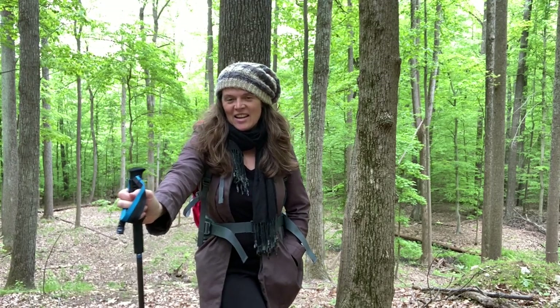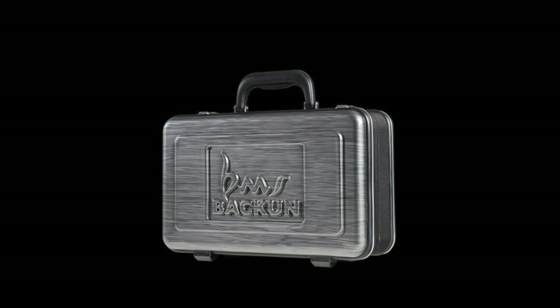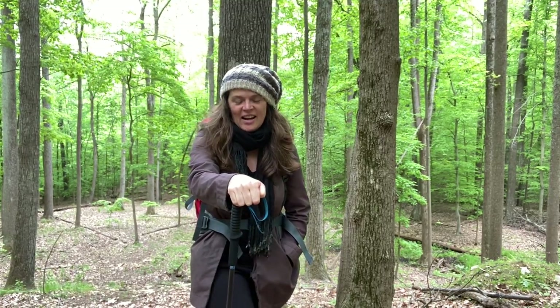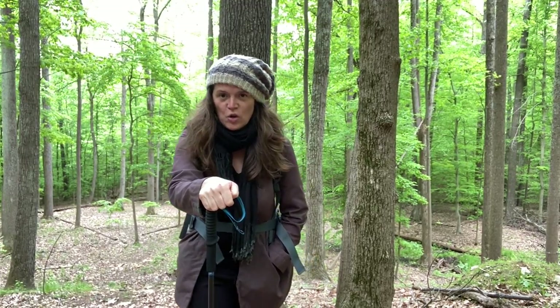Hi, this is Katina and in this review video I'm going to be playing the Bakun Alpha clarinet. I decided to play this one outside because this is a professional level clarinet that is for use outside. We can also use it for students too — as I'll talk about later, it's a very sturdy, well-made clarinet, but I thought it would be fun to play it out here in the woods.